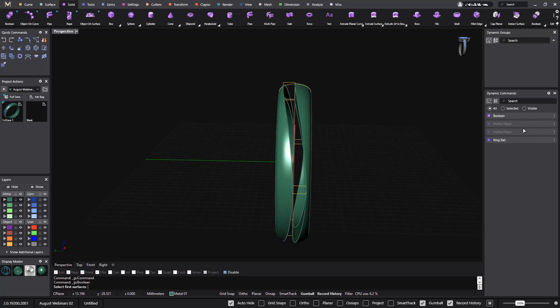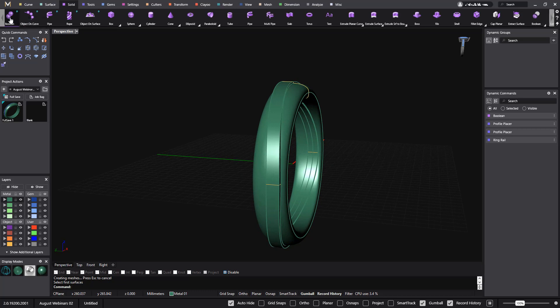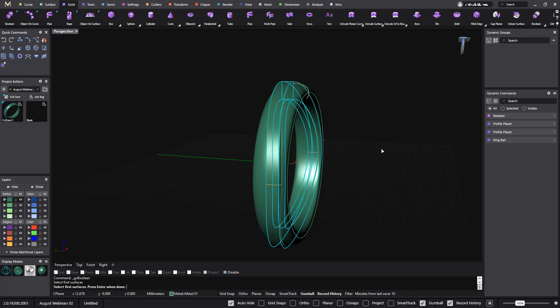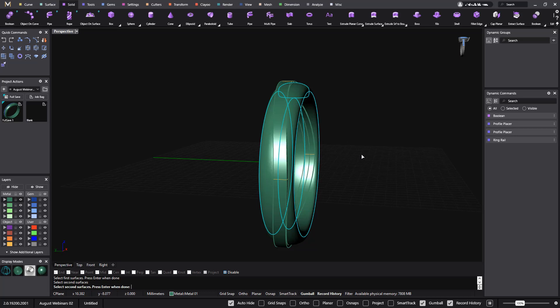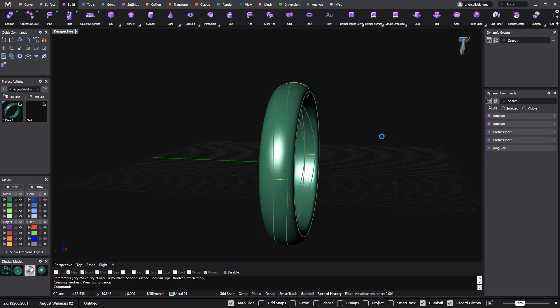I will go to the two parts I've been using to do the boolean and show them — click on Show, and again I have both of them. Now I will make another boolean between this part and the polysurface, enter, and now instead of a difference, what I want is an intersection. And there we go.